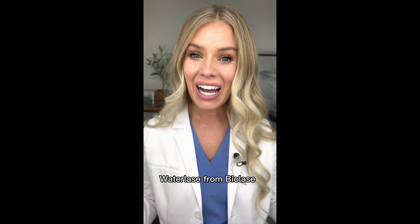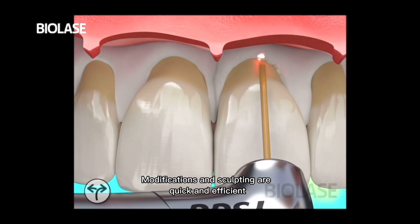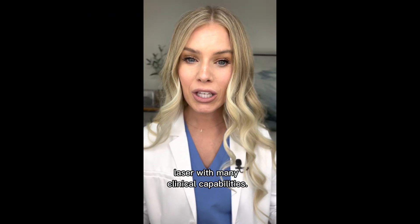Waterlase from Biolase allows you to treat both hard and soft tissue. Modification and sculpting are quick and efficient. Waterlase is a broad range laser with many clinical capabilities.